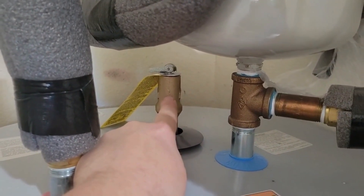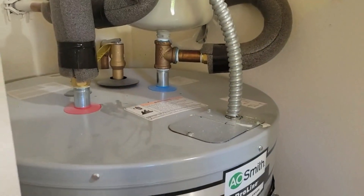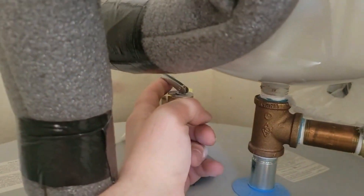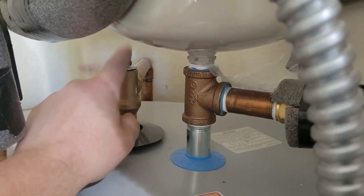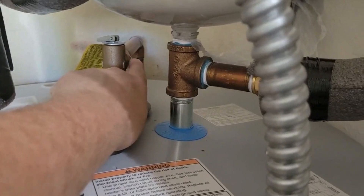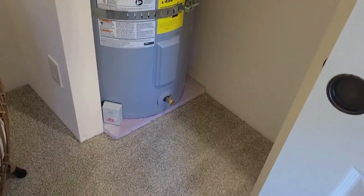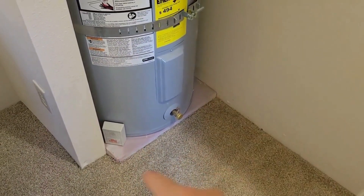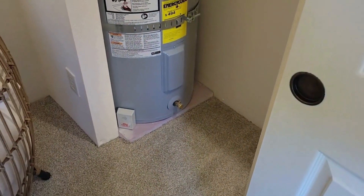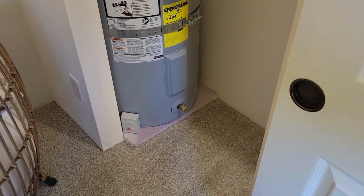This is a safety device in case the temperature or pressure gets too high in the water heater. It will open up and allow the water a place to escape, going down that pipe to the outside or somewhere safe where it's not going to burn somebody. A lot of the time we're also looking for a catch basin — a pan underneath the water heater when we're inside the house in case there's a leak. We want that water to be contained.